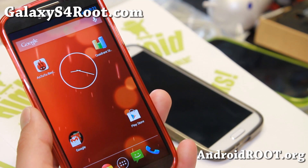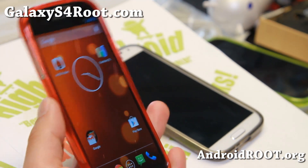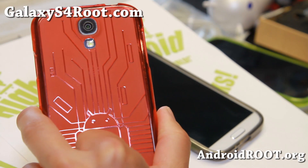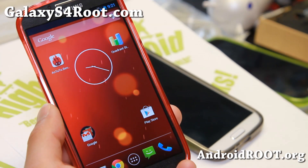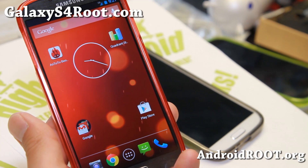Thanks you guys for watching this video. If you like this video, don't forget to hit that like button and the subscribe button. If you have a Galaxy S4, don't forget to sign up for my email list at galaxys4root.com. We update you once a week with ROM of the Week tips, tricks, and more.